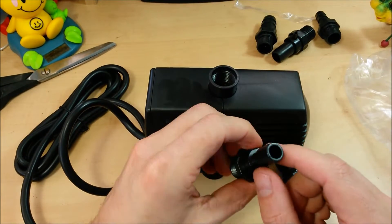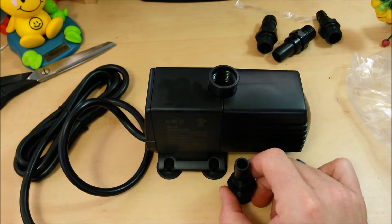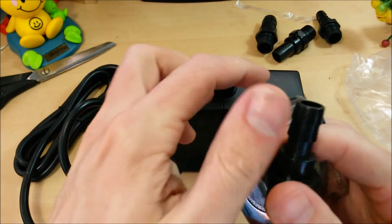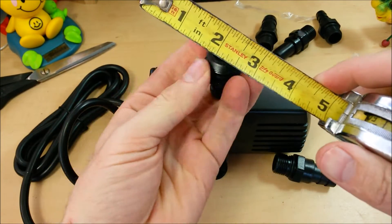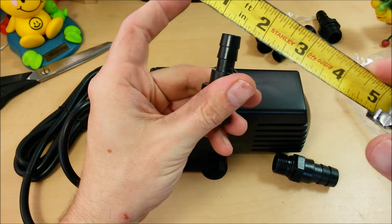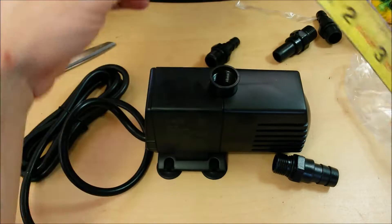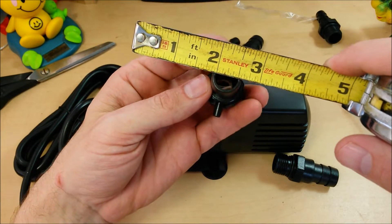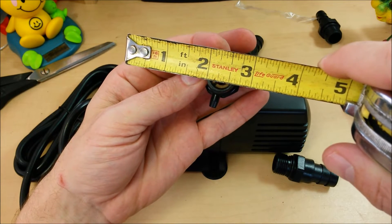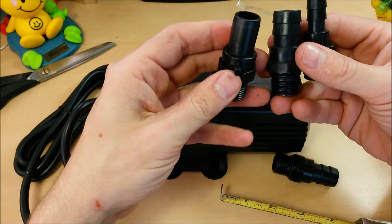The only thing I don't like is it didn't come with a true 3/8 or 5/16. Pulling out a tape measure — that's half inch, looks smaller than half inch but I guess that's half inch. That would make these three-quarter as I thought, and this one here — the bleed-off valve — is like five-eighths. So they give you two half-inch, two three-quarter, and one five-eighths with a bleed-off valve.